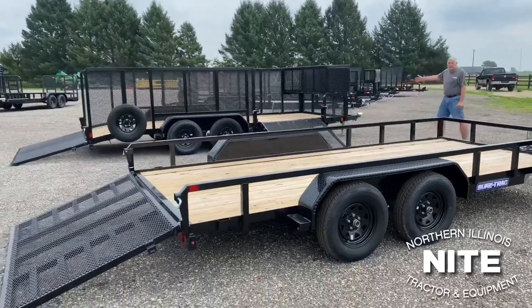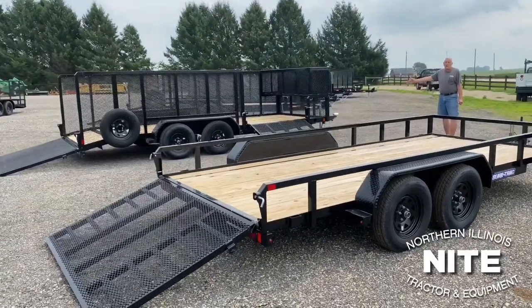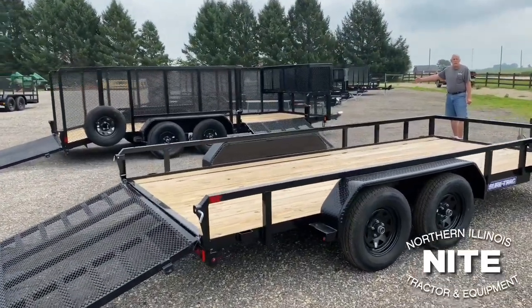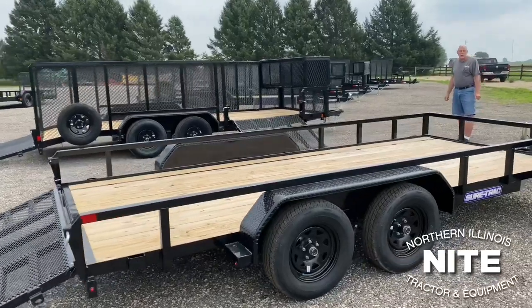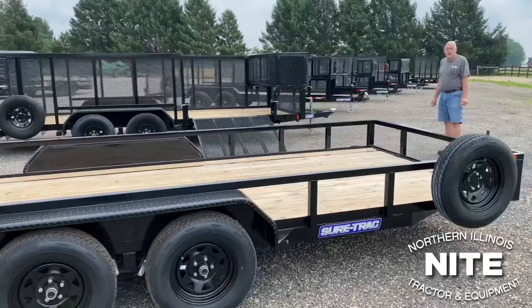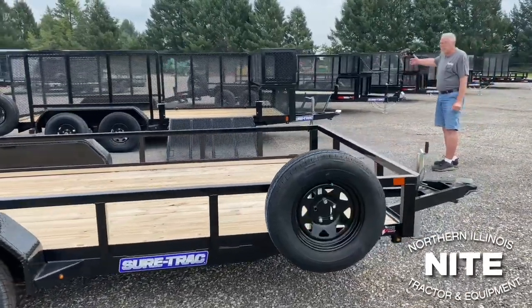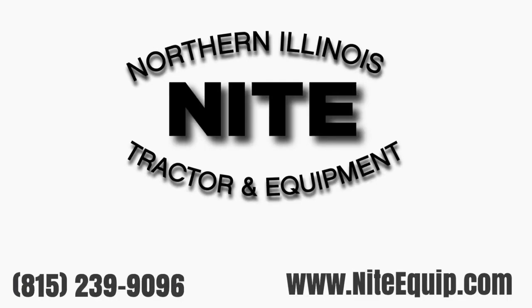Hope you've enjoyed the look at our utility and landscape trailers. We are located 8 miles west of Rockford, Illinois, right on Highway 20. You can catch us on our website at nightequip.com, or better yet come out and meet us in person and take a look at the product in person. Thank you for joining us.